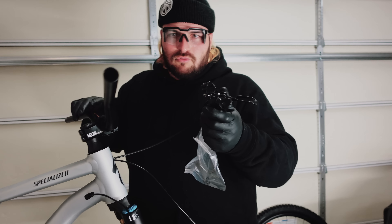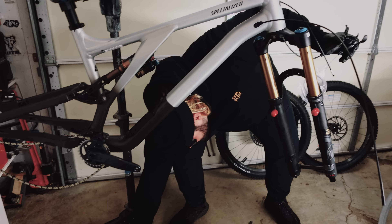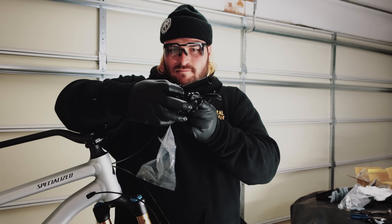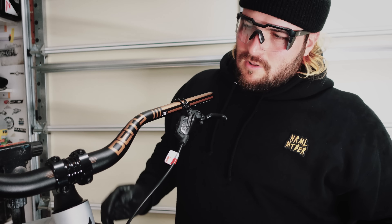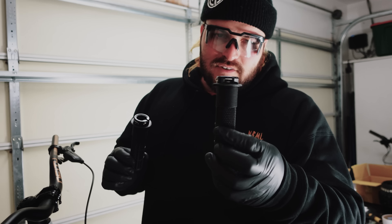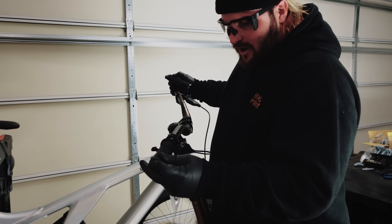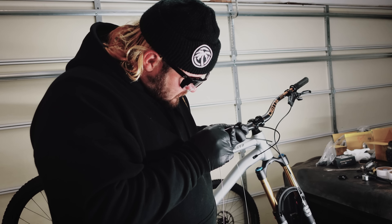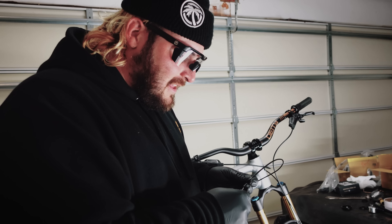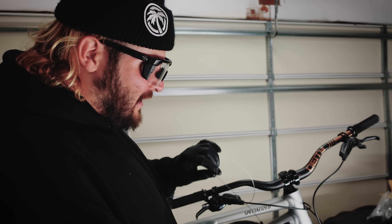Coming back up to the front, going to get all the brakes and derailleur stuff on the bars — trying my best not to scratch them. Next, throwing the grips on. I'm trying out these new ones called the DMR Deathgrips — I've heard of them but never tried them before, so this is my first time. Next I'm going to get the derailleur all dialed in — just run the line through and tune it, or something. We'll just wing it.